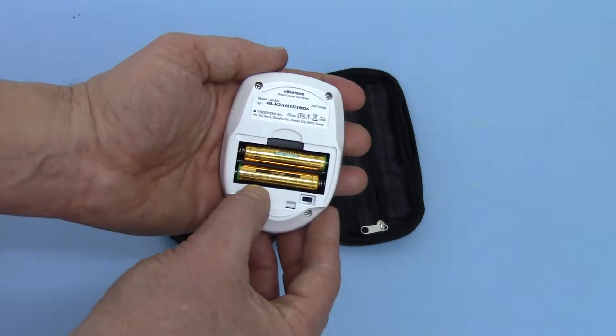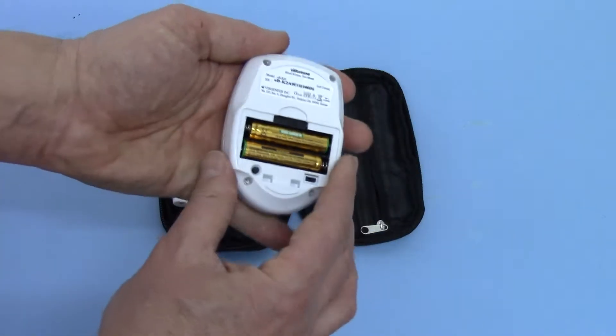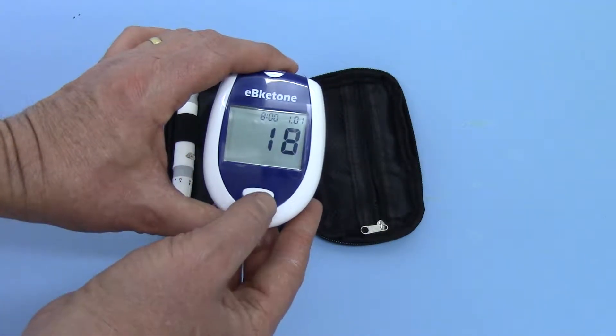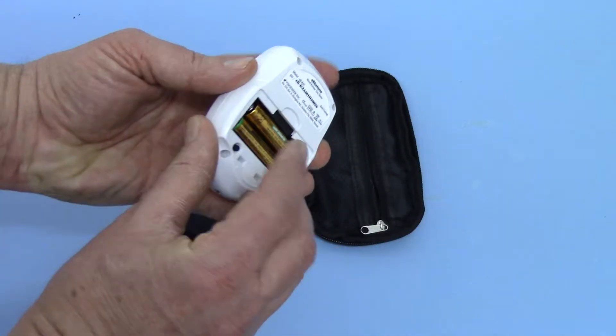We now want to set the date on the meter. Come to the reverse, press the setting button and the year starts displaying — just the last two digits. It was showing 2017, so we advance it to 2019 and move to the next setting.